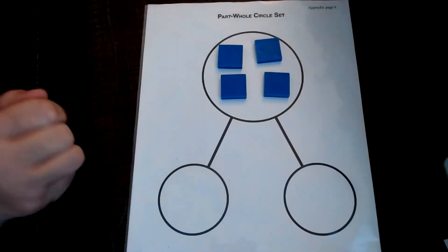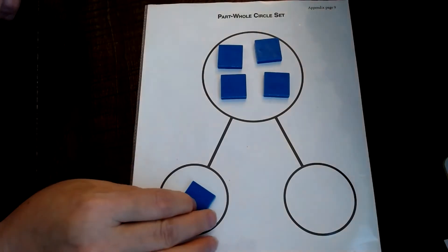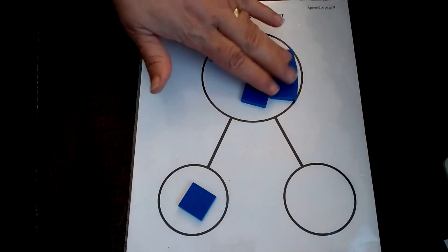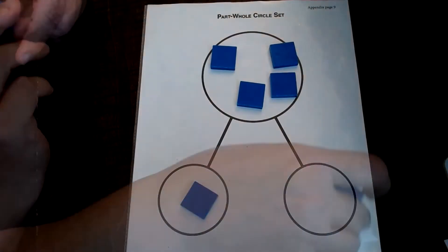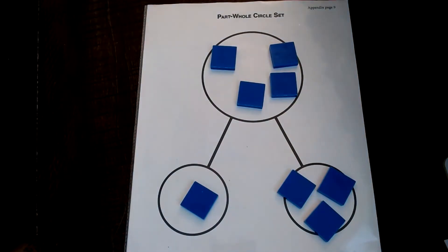Some children may not get it quickly. What you can do is put one tile in and ask them, 'If I have one in this part, how many more do I need?' You can even separate them a bit — here's one part, how many more parts do I need? Hopefully they'll see that you need three. You can also use candy in place of tiles if you don't mind a little sugar during the day.